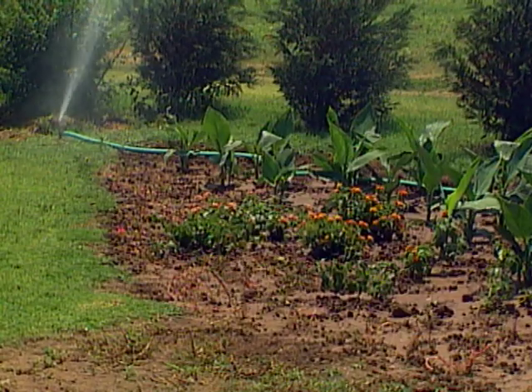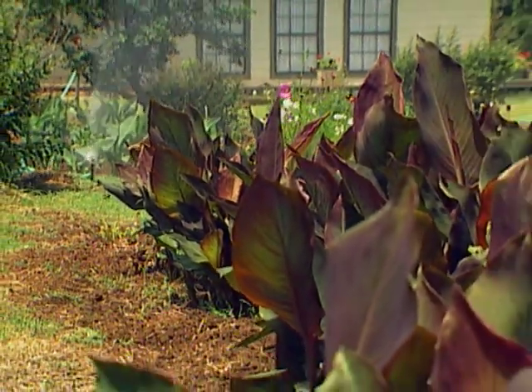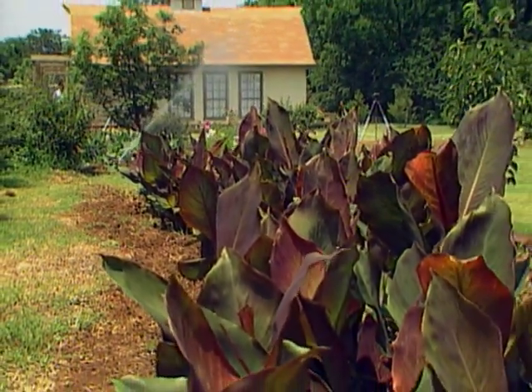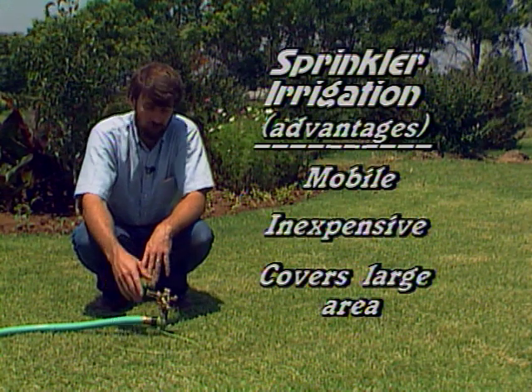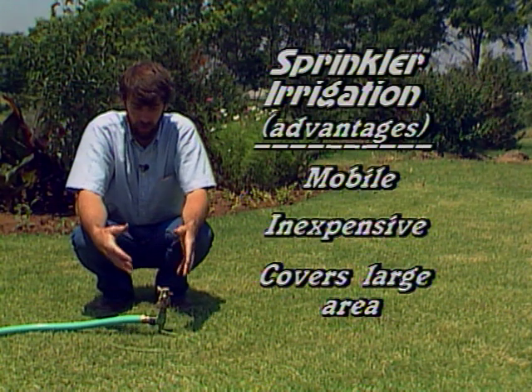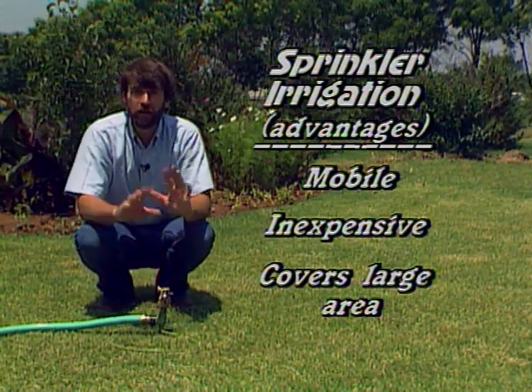Another advantage of sprinkler irrigation is that with one sprinkler, you can move it around to several locations — it's very adaptable, relatively inexpensive to get started, and covers a wide area all at the same time. The best time to use sprinkler irrigation is first thing in the morning: it's cooler, you lose less water to evaporation, and the leaves have a chance to dry out quickly. Midday, you lose too much water to evaporation. Evening is good because you have less evaporation loss, but the leaves tend to stay wet longer, sometimes all night, and can increase your problems with fungal diseases.